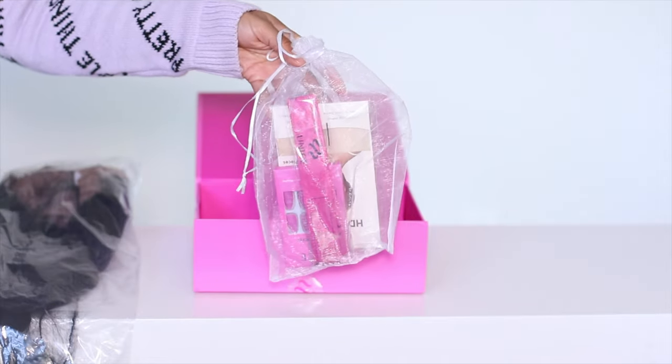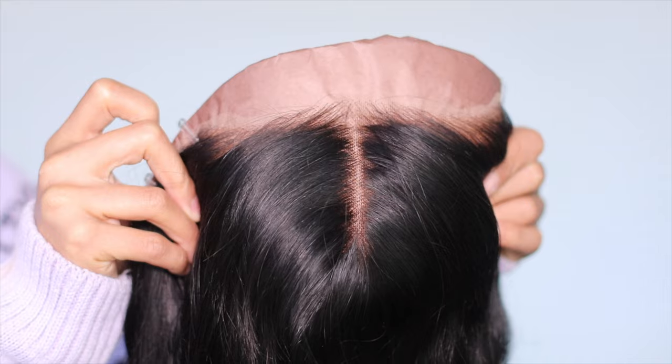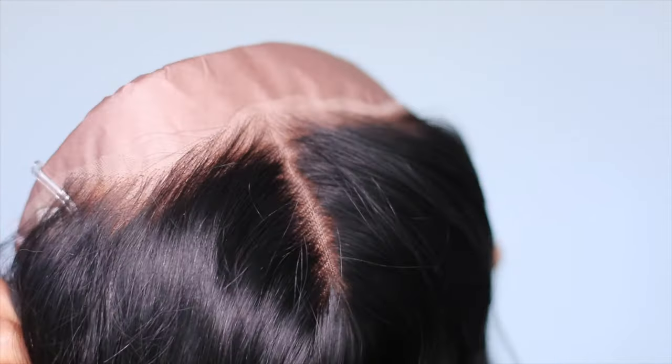They surprised me — they even got some press-ons, hot pink press-ons, which will be super pretty in the spring. And of course they threw in some lashes. Now we're taking a look at their 13x4 unit.